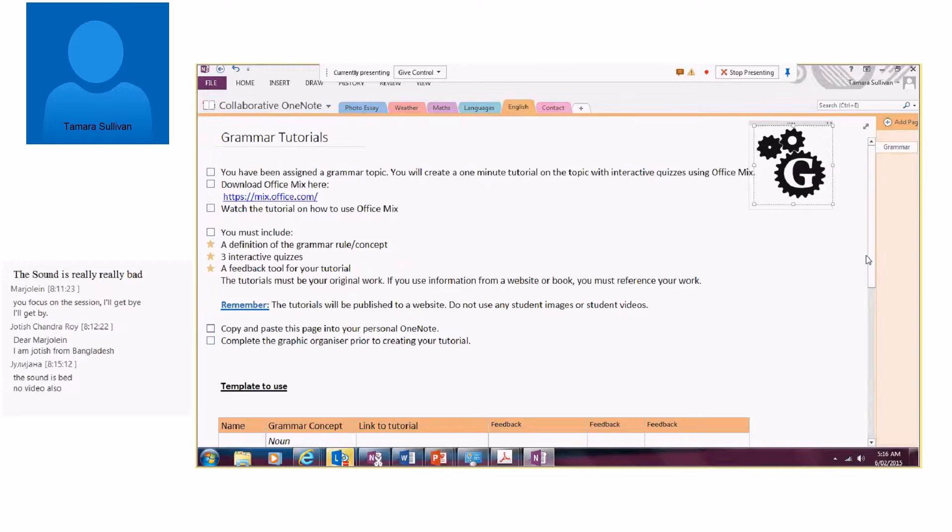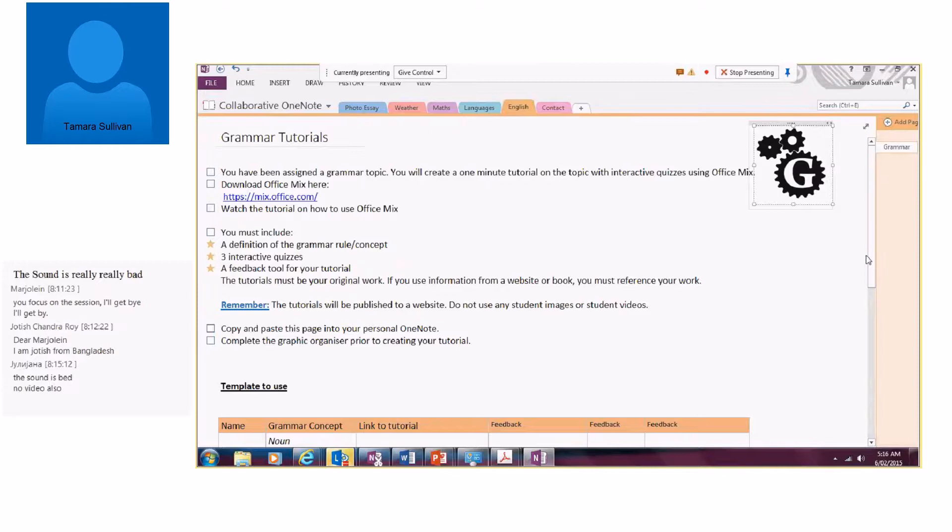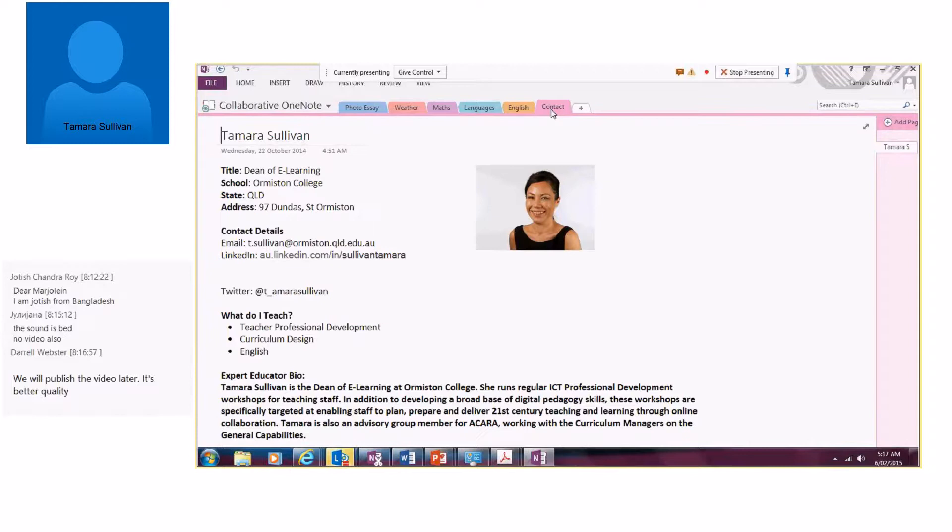That gives you a few of the activities and how we're using OneNote Online. The collaborating school doesn't need to have OneNote installed on their computer — they can use the web apps. When you think about the tools in OneNote and the fact that you're not restricted by location, not restricted by time, and not restricted by language, the possibilities are endless. If anyone is interested in undertaking any of the activities I've mentioned, I've put my contact details on screen — please feel free to get in contact. We'd love to make some of these connections globally.